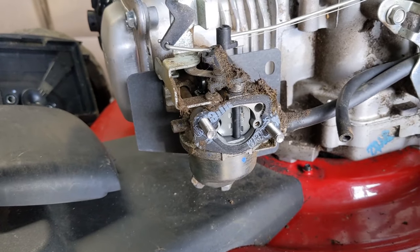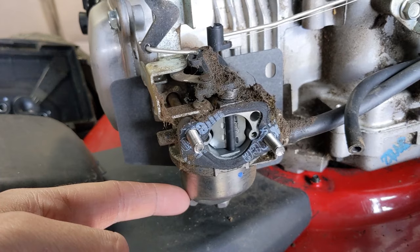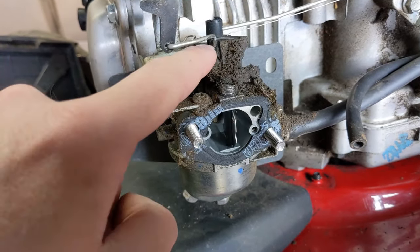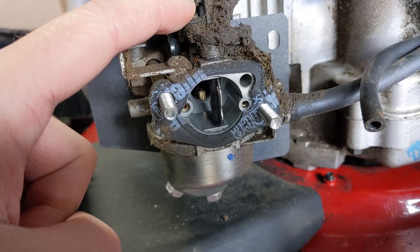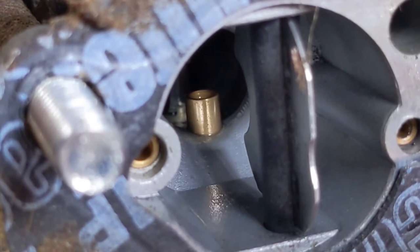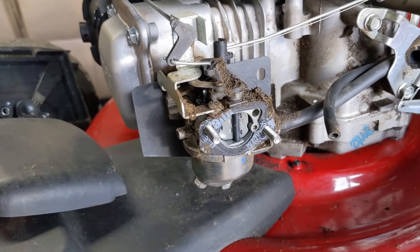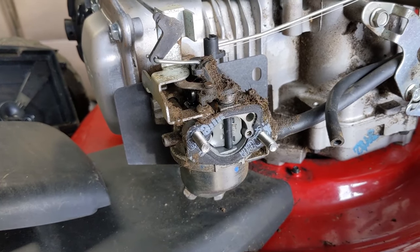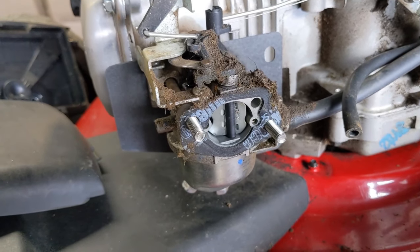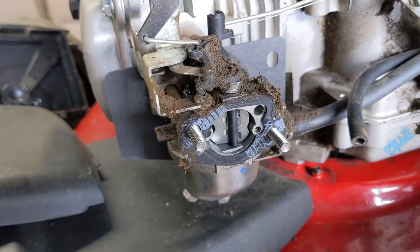A very common issue on these auto choke lawnmowers: you go to start your machine, the choke plate is closed so it increases suction allowing fuel into the engine, it fires up, the choke plate opens, you lose that extra suction, and the engine shuts off. Inside the carburetor that little brass distribution tube has the main jet at the bottom. If the main jet is completely clogged your engine won't start at all, but what we have here — because the engine starts then shuts off — is that the main jet likely has some gunk built up but is not completely clogged.